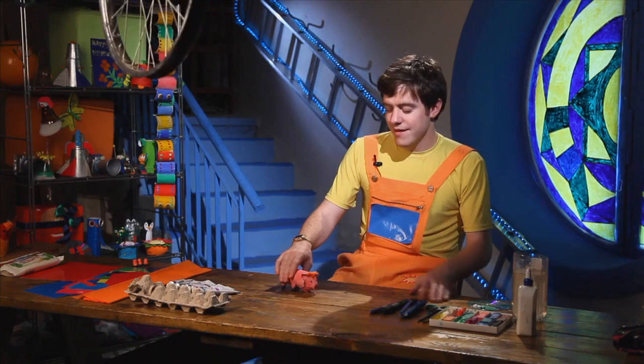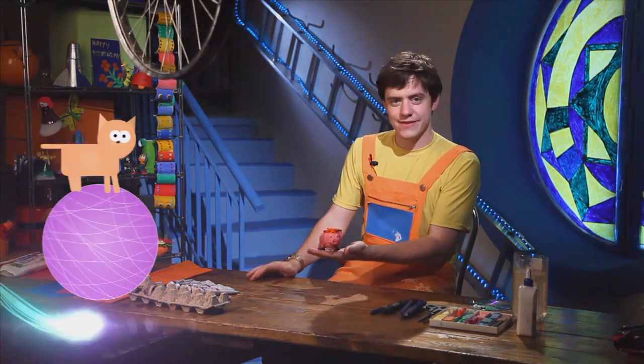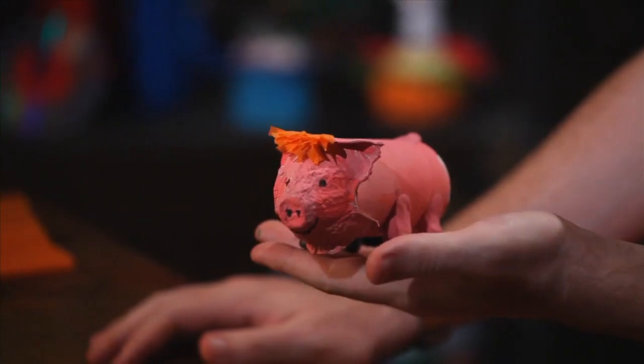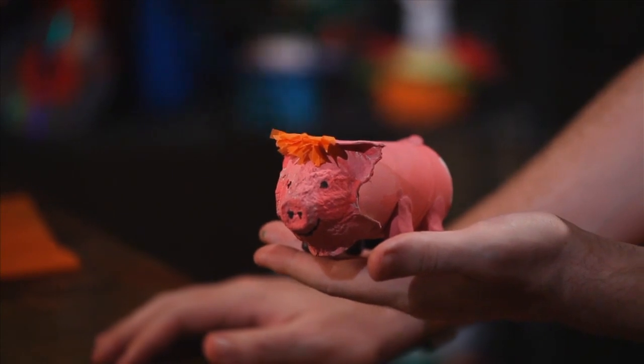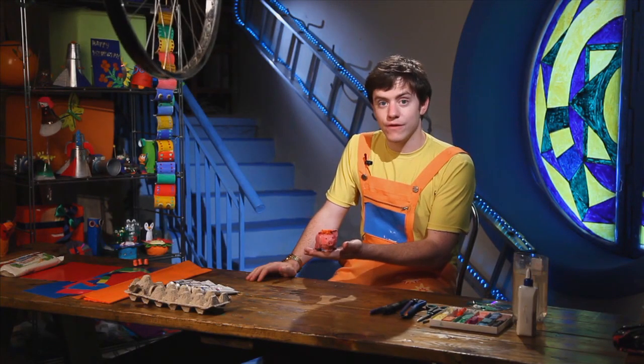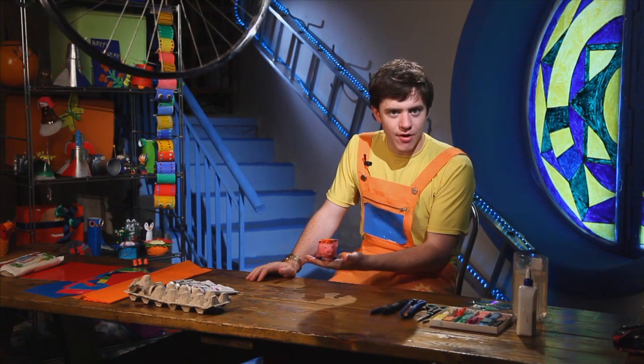Hello everyone, do you know what this is? This is a pig. Where do pigs live? Pigs live on a farm. Do you know what else lives on a farm?